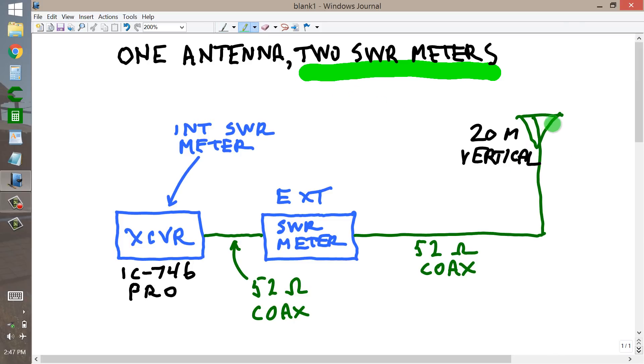Actually, it is 22 feet high with a 50 pF capacitor in series at the base to make it resonate at 14 MHz. And it has an actual SWR, as indicated by the external meter, of approximately 1.5 to 1.